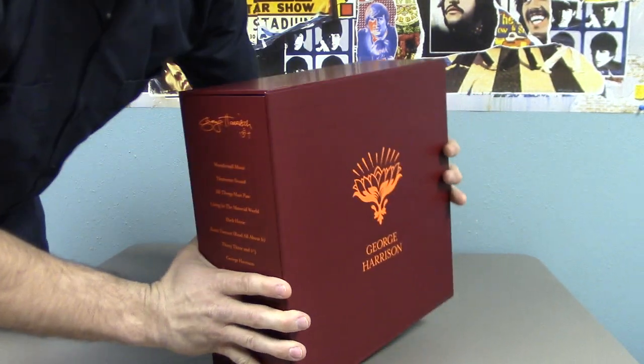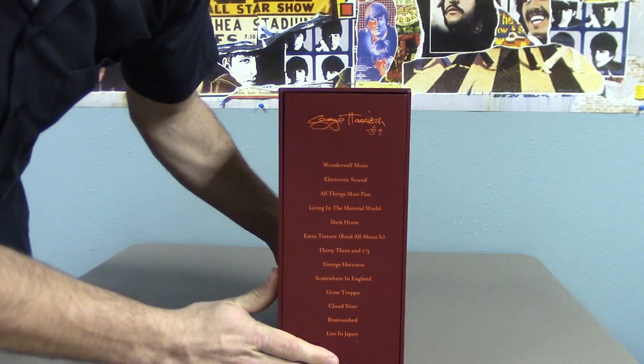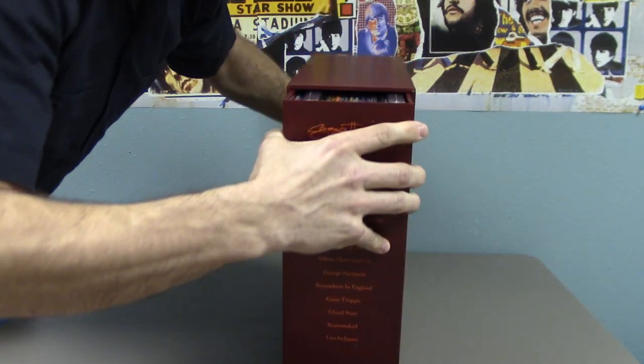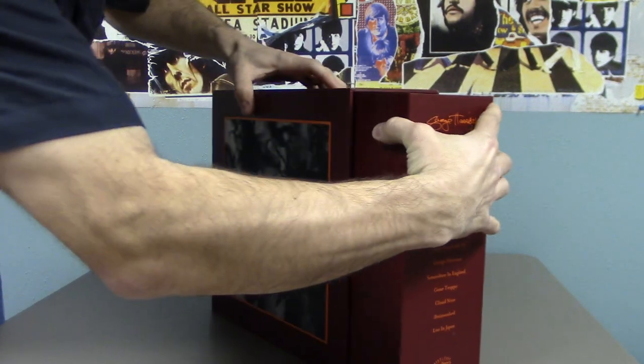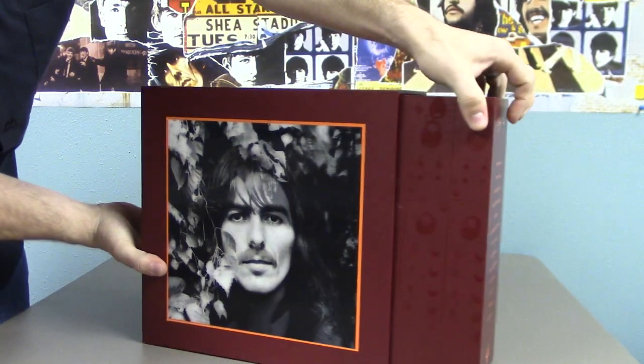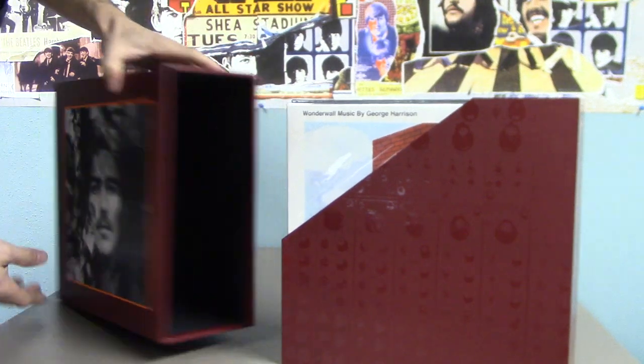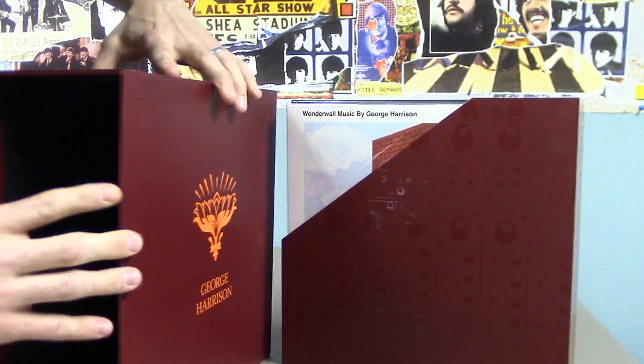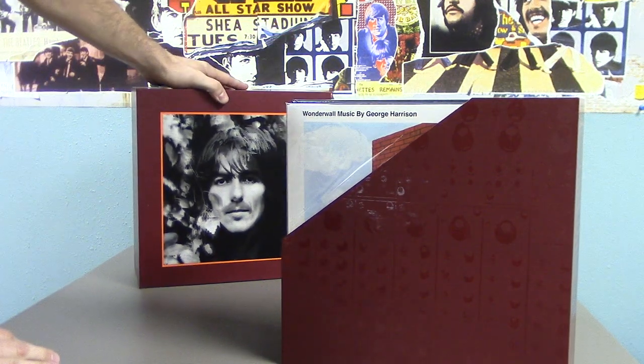It's very heavy too. The shipping weight was like 20 pounds or something, so there's a lot of weight to this. This is very heavy cardboard that they used, so that's nice and well protected.